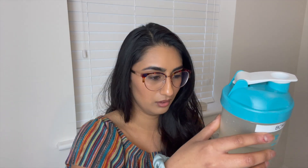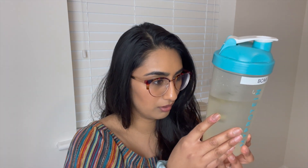It smells really strong — I think it's going to be overpowering. I've dropped it in, given it a shake. Interestingly, this one hasn't changed colour at all, which is really cool to watch — unlike all the other bags I've tried.